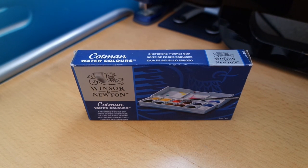Hi guys, today I'm doing a review for the Winsor & Newton Cotman Watercolour Sketcher Pocket Box. I got this from Amazon quite a while ago, and I believe the price for this now on the website is £8.25 with free UK delivery.